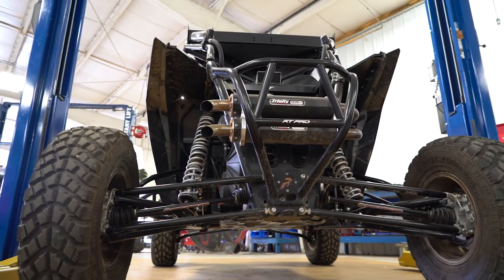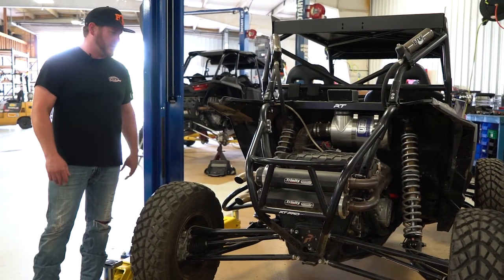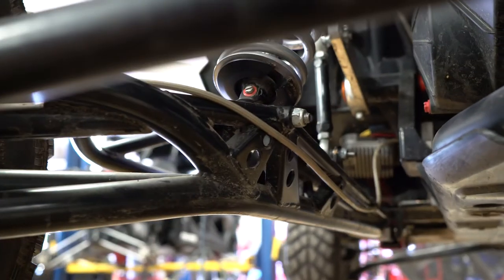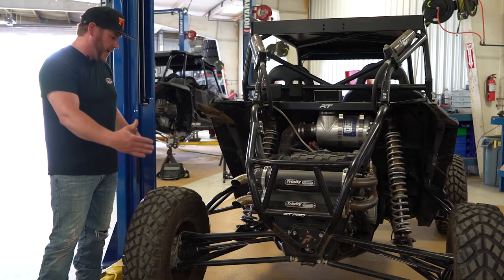Coming around to the rear of our RT Pro razor, we have our bed delete kit, which really opens everything up to show the rest of the cool suspension package. The rear trailing arm scoots the rear axle back two inches and helps widen the track width by three and a half inches per side.